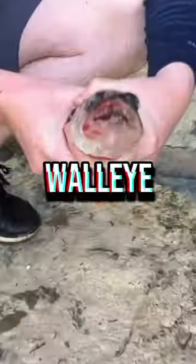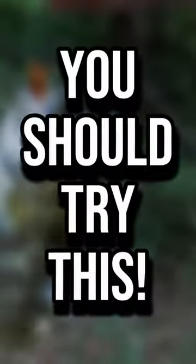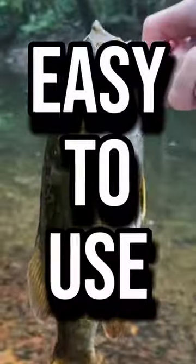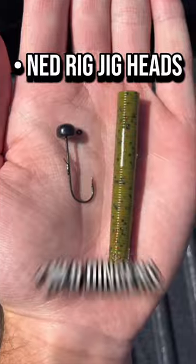If you want to catch river fish like smallmouth, walleye, and other species, you should try the Ned Rig. The Ned Rig is irresistible for river fish and it's easy to use. Just pick up some Ned Rig jig heads and Ned dingers and rig it up.